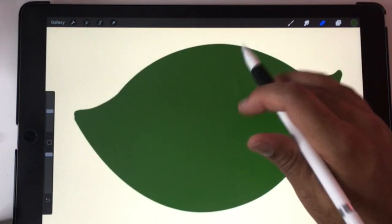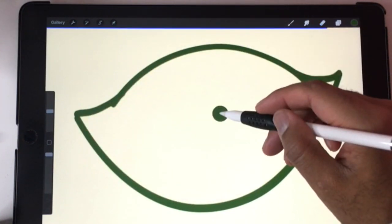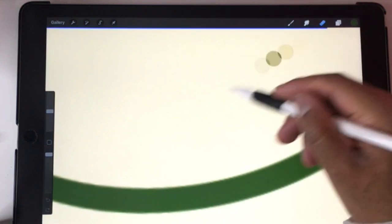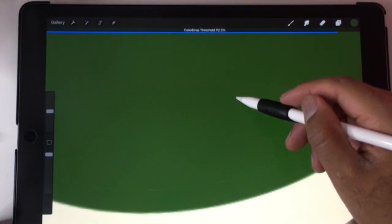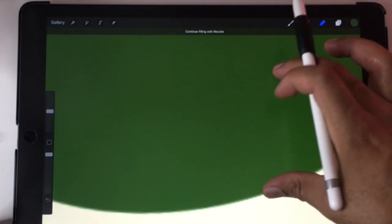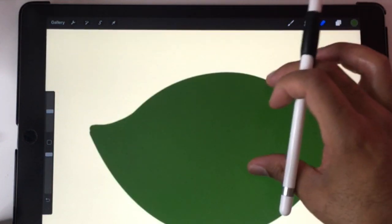Sometimes not perfectly, as you can see. Let me zoom in so you can see here. 89, 90. There we go. 97. That's good enough.